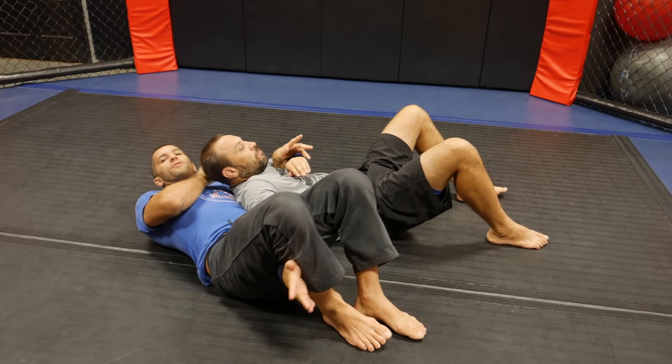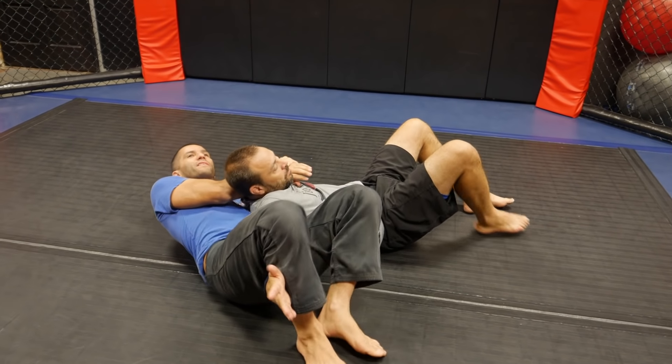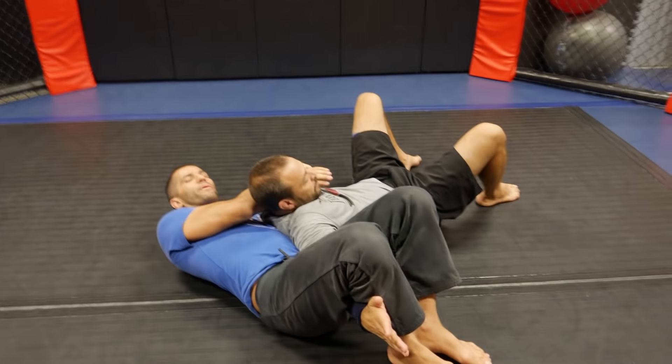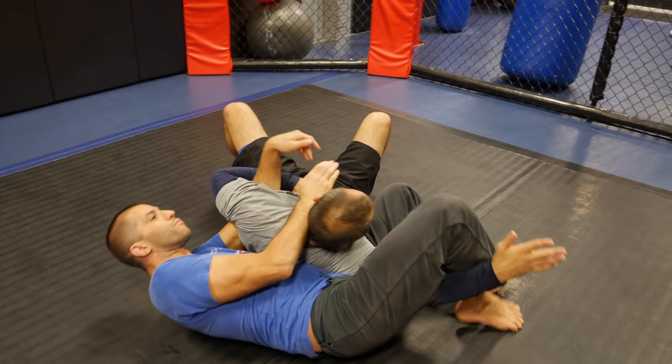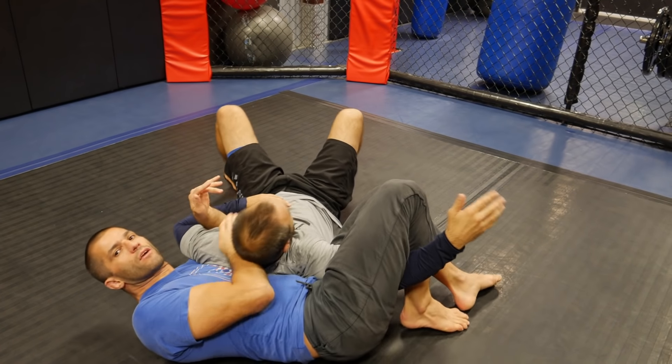From the crucifix, there are several attacks we can do here. I have my Kimura grip — mostly chokes — but I can also push his head and trap his head into a triangle. Many options from here.